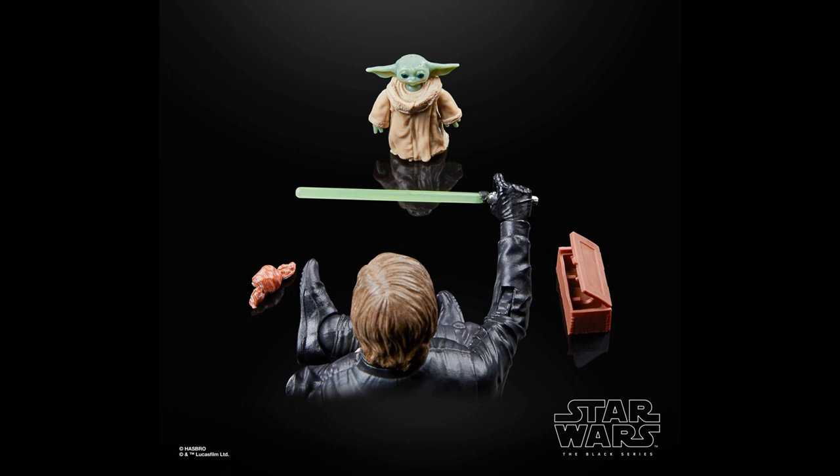Hasbro said that it was too difficult to make the blade removable from such a small hilt so they gave us one with the blade and one without it. If I'm not mistaken the lightsaber that came with the first Black Series Yoda had the removable feature, but I'm guessing that this new saber is smaller because that first Yoda was too big and out of scale for the line.